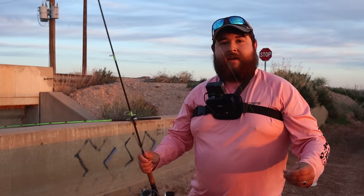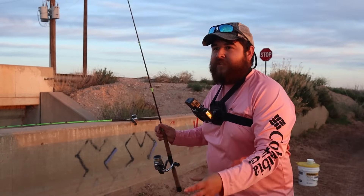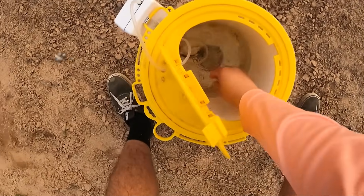For our rig we've got just a simple drop shot — a small mosquito hook and two split shots for weight. I want to keep this as delicate as possible. We're fishing in front of a huge camera, and for bait we have live minnows because those are the coolest things to watch get eaten. I'm so excited.